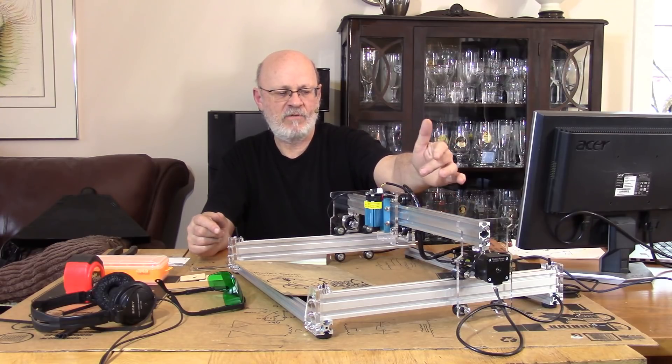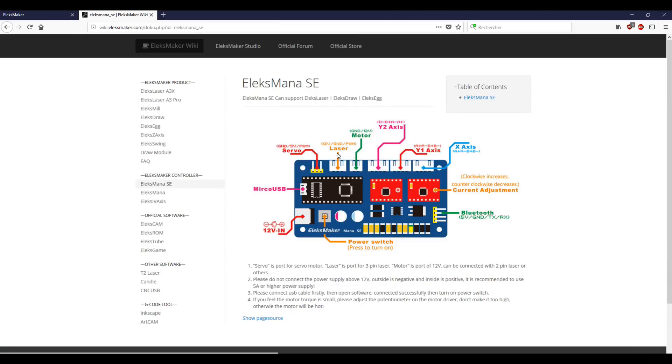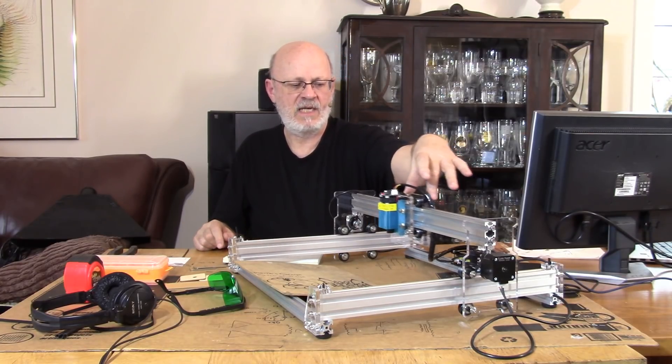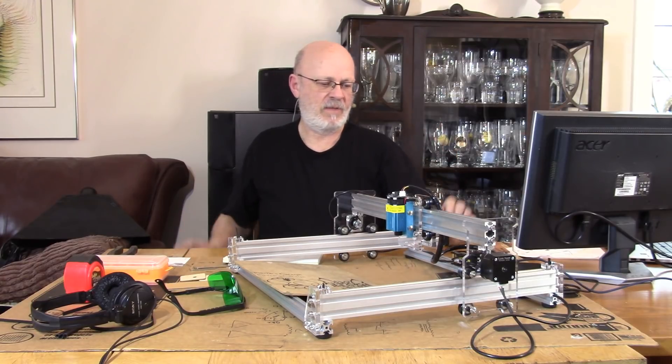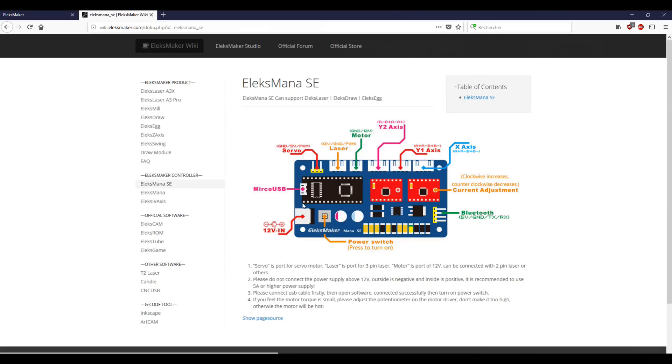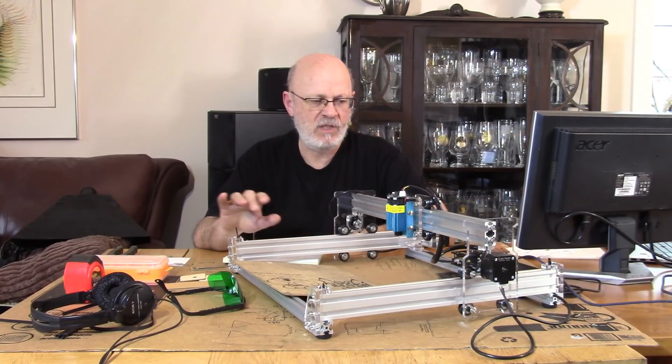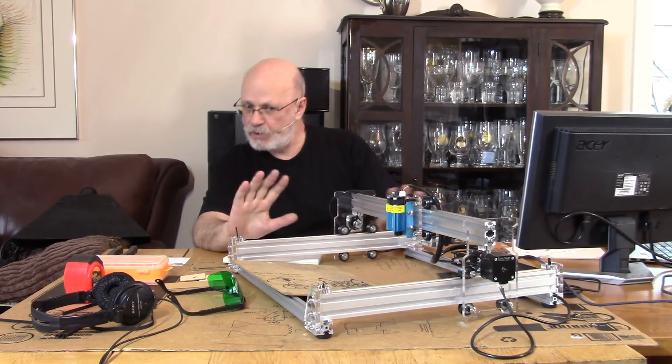I ended up connecting everything first shot. Stepper motors, the wire for the laser control, the wires from the Y-axis stepper motor — there's another motor driven in parallel to drive the carriage evenly. The X-axis is driven by one single stepper motor. One cable for USB, one cable for the power adapter — as straightforward as it gets. It took me about two and a half to three hours to assemble this with not much previous experience, but everything went pretty straightforward.